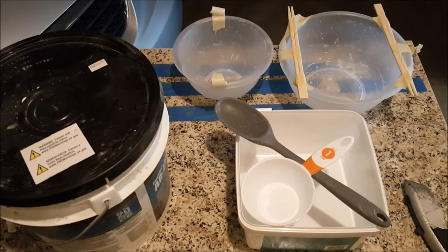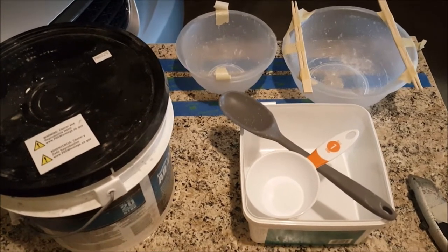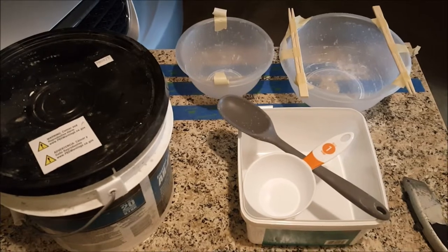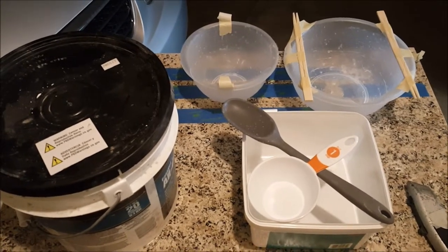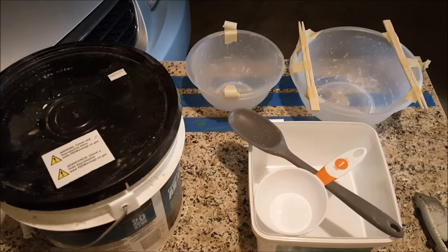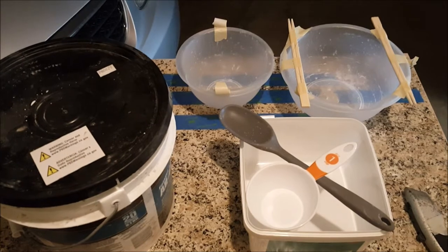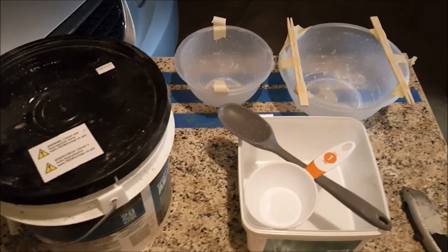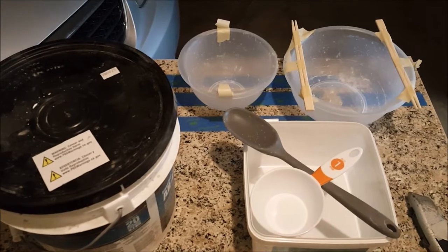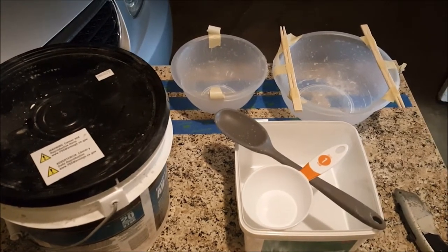Full disclosure: I have never done anything like this before with concrete for a pour. Most of the time I've used concrete I've been troweling it out to level things or do a top coat. I've never done this fast-set stuff to make anything like this. So I'm kind of learning on the fly and taking you along with me for the ride — so buckle up baby, because here we go.